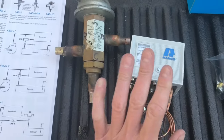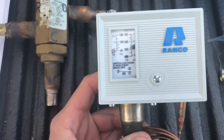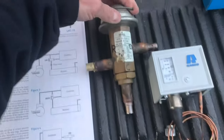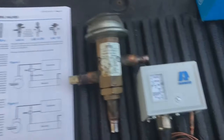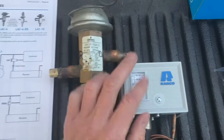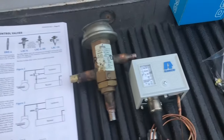Another thing you can do if one isn't installed already is put in a condenser fan cycling control. Say it's winter and you cut the pigtail — head pressure could still be too low — so you'd want to install a fan cycling control to cycle your fan and keep that head pressure up.